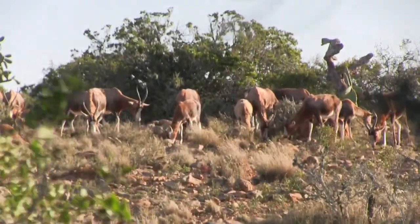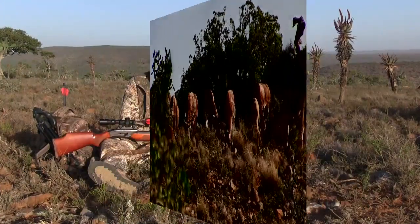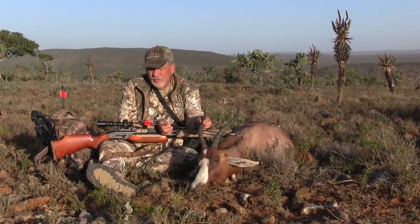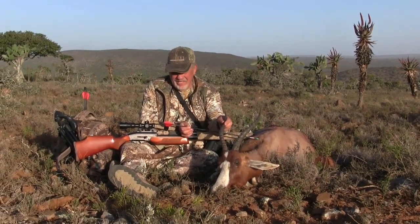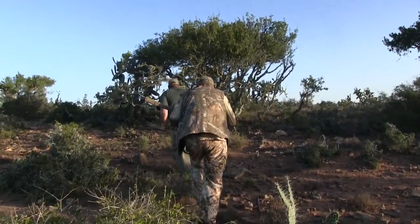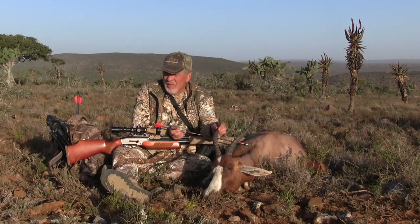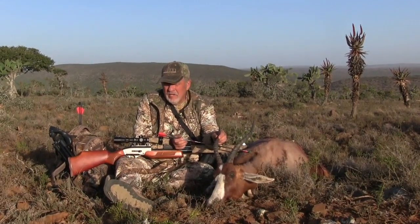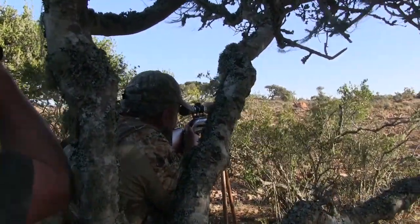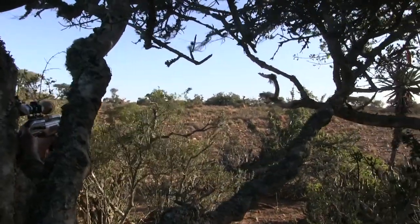We spotted this herd of blesbuck as we were driving down the road. We drove about 800 yards past them, got out, dropped in from the back using the wind — and the wind was howling. We hiked in as close as we could get and hung up in a stand of trees. The blesbuck were slowly feeding towards us, so we waited. Standing there on shooting sticks, it felt like a really long time — probably about 15 to 20 minutes.